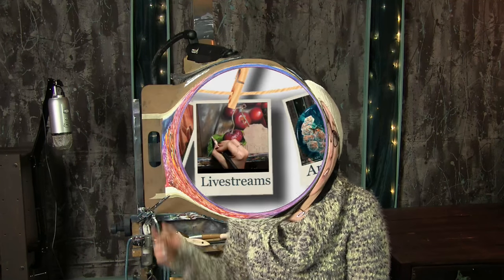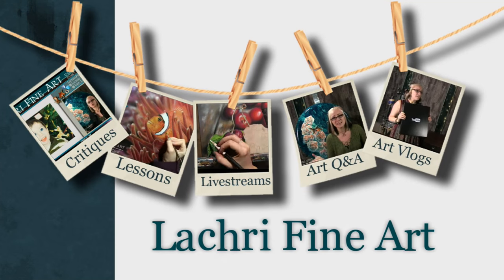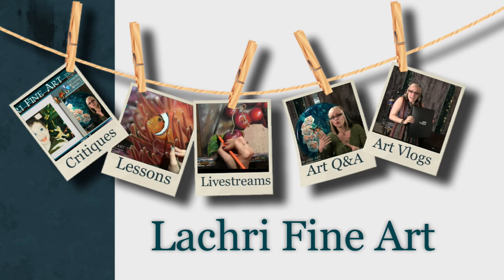Today I am going to be doing a demonstration using Winsor & Newton pigment markers. Hi, I'm Lisa, the artist behind La Cree Fine Art. This is my fourth time using Winsor & Newton pigment markers, and I have just been learning so much. I love experimenting with something new.